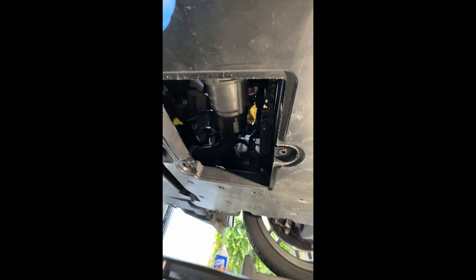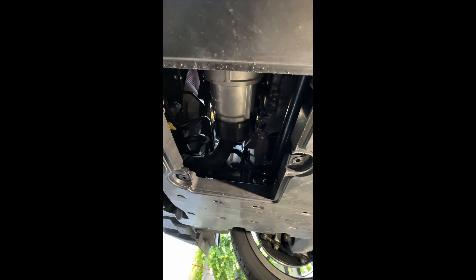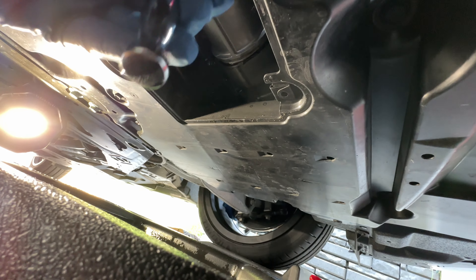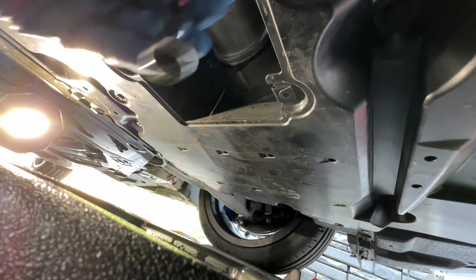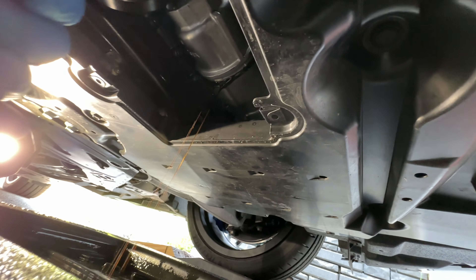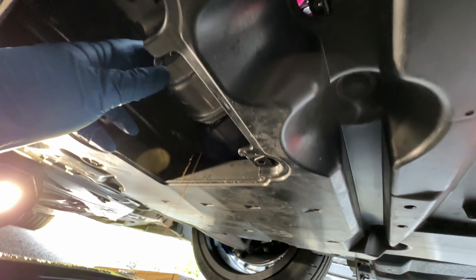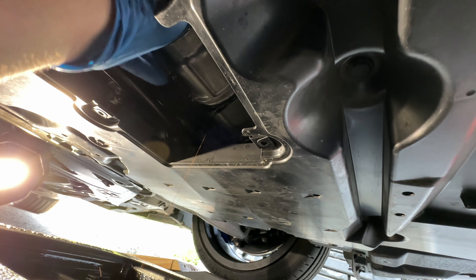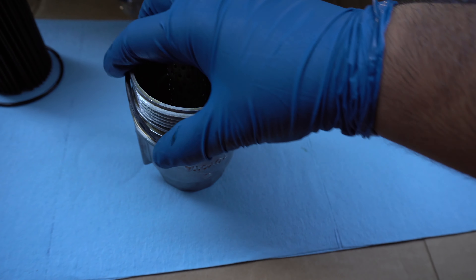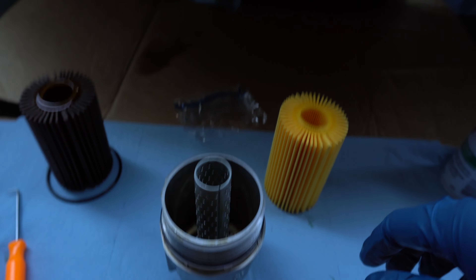This is what it looks like after removing the access panel. There's my drain pan. I personally like to use this metal tool that fits right over the housing so you'll be able to get a good grip with a ratchet on your filter. You're going to remove that, let it seep out a little bit, then remove it all the way. Then you can remove the rest by hand.